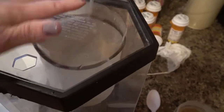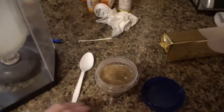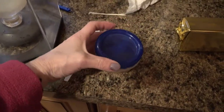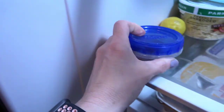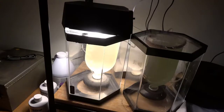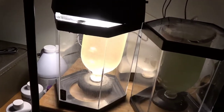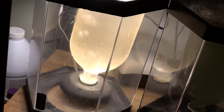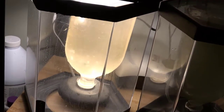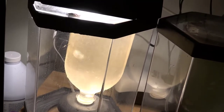Now I'm ready to put the lid on. Cap up the decapsulated brine mixture and put that back in the refrigerator — don't forget to do that. Then I get my hatcher hooked up to the airline and my light turned on, and let it go for about 24 hours as I normally would.